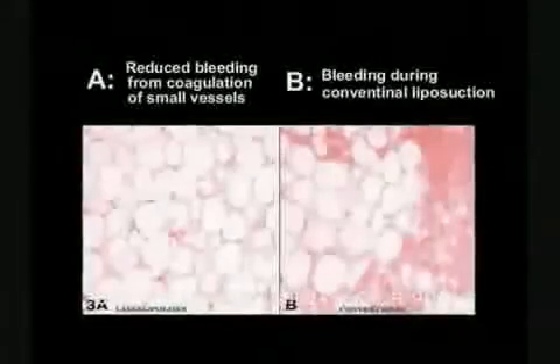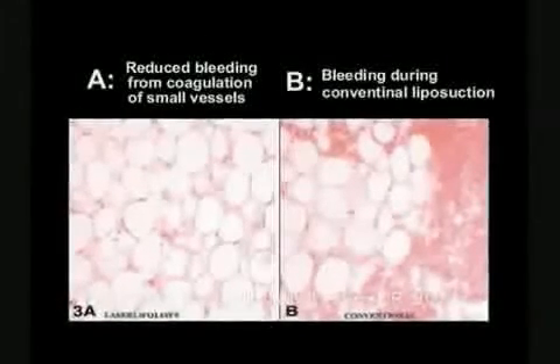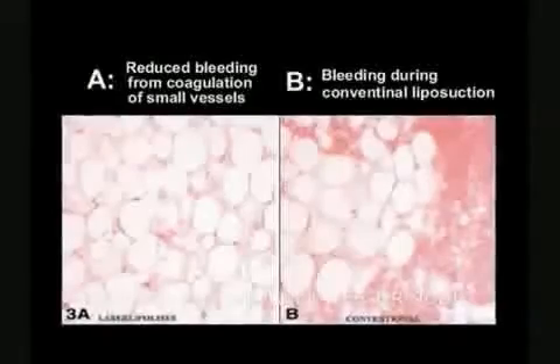What makes SmartLipo unique is the system's photothermal and photomechanical effects. The laser's hemostatic properties allow for vessel coagulation, resulting in less bleeding, less bruising, and less trauma.